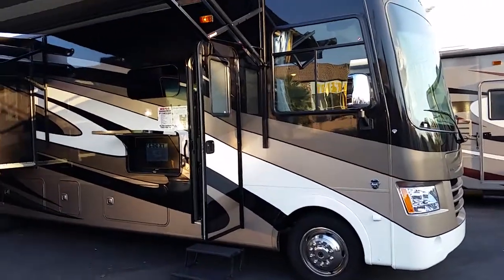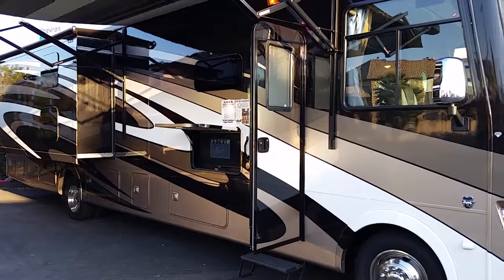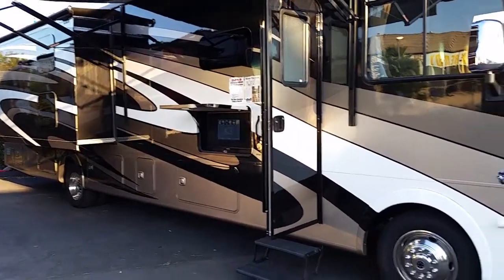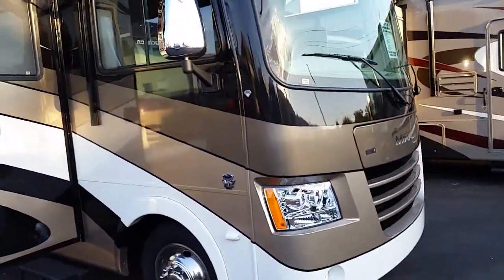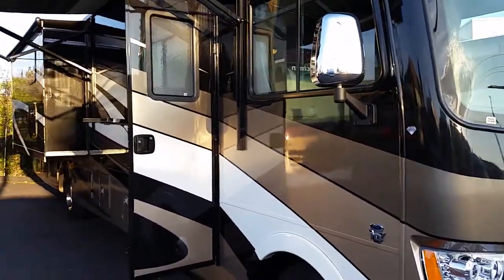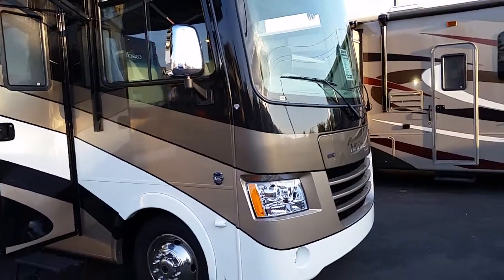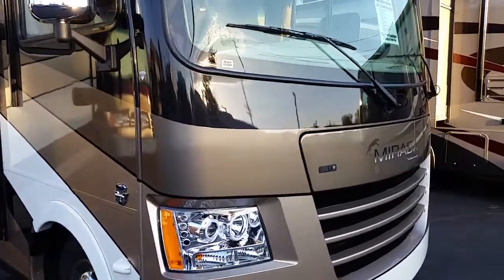Today I'm going to show you a 2016 Coachman Mirada 35BH. It's a two-bathroom unit. As you can see, it is full body paint — that is sequence paint used by companies like Mercedes and high-end European cars. That's six coats of paint, two coats of clear coat. This is a true non-wax coat.